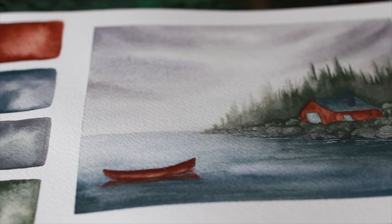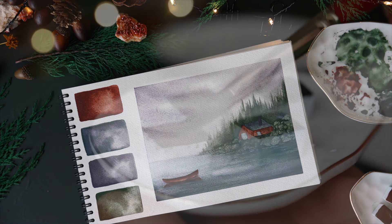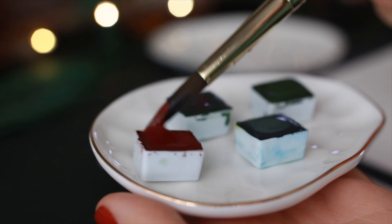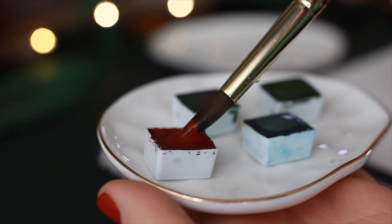Welcome back everyone to today's tutorial. I am focusing on a very simple landscape using four colors. These four colors are from the company Deep Deep Light, and I did do a video previously — you can see the link above or in the description if you want to see more of their colors.